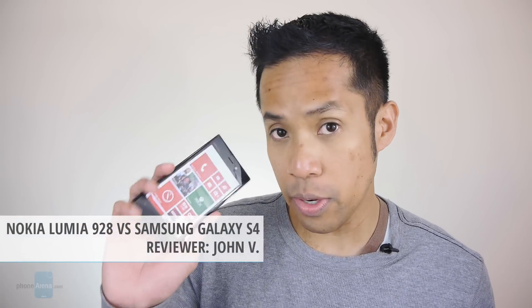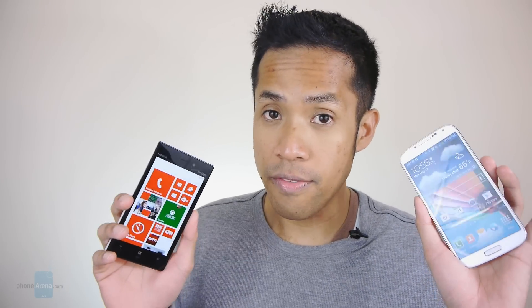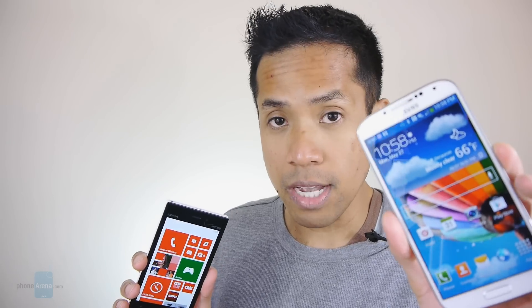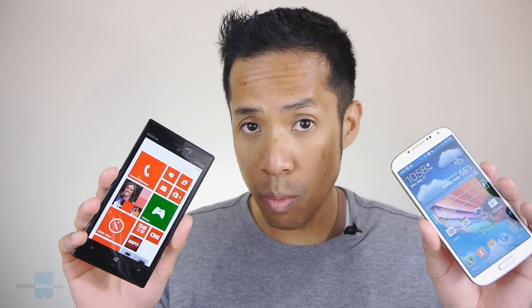Hey guys, John V here from Phone Reno. Right now you're watching our video comparison between the Nokia Lumia 928 and the Samsung Galaxy S4. If you're on Verizon Wireless, you're probably going to want to pay closer attention between these two handsets, because they're widely regarded as the best handsets from their respective platforms — the Android experience of the Samsung Galaxy S4 and the Windows Phone 8 experience of the Lumia 928. There's a lot of cool features with both, but ultimately there could only be one. So let's start this comparison right now.